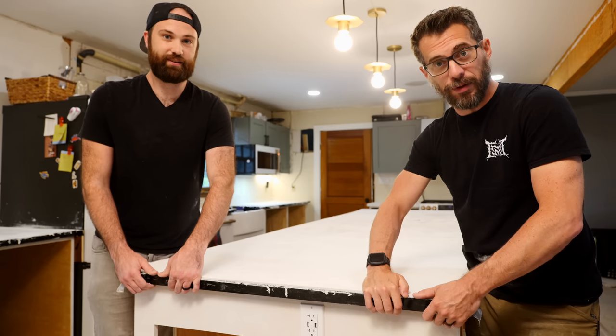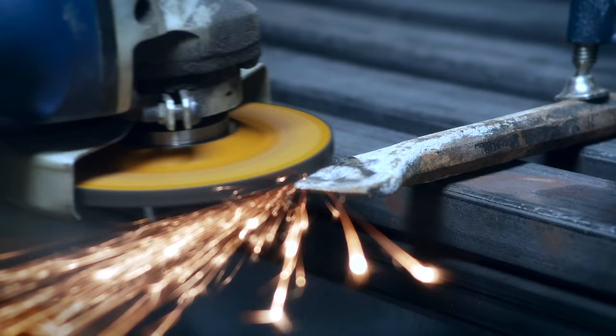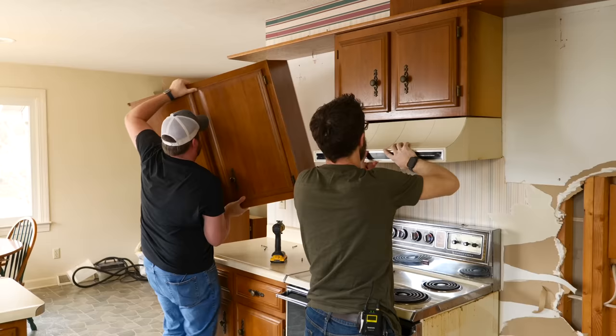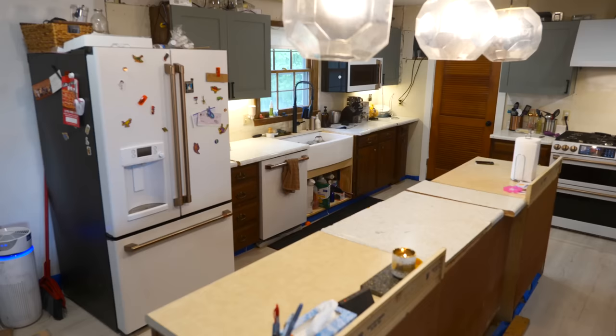Hey, I'm Bob and I like to make stuff. Today we're going to make concrete countertops. We're here at Anthony's house in his kitchen that he's renovating. You saw my entire kitchen renovation and that is done. But today we are here working on his giant kitchen island. He's already built the cabinet carcasses down here and so we're going to pour a giant piece of concrete on top of it for a countertop.